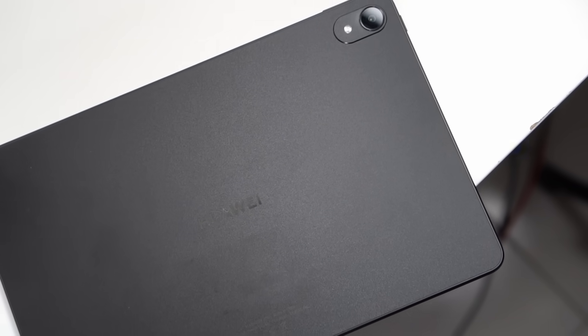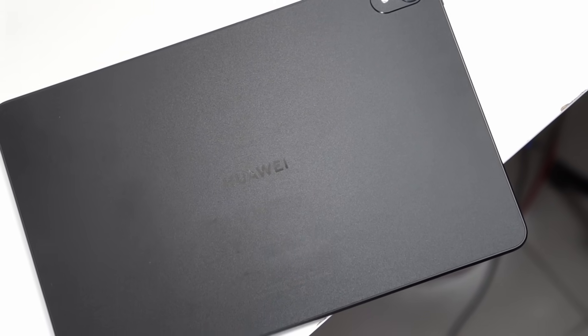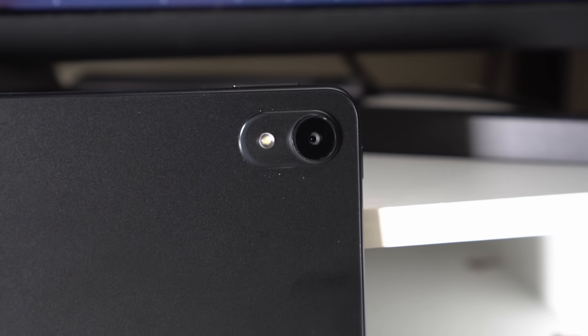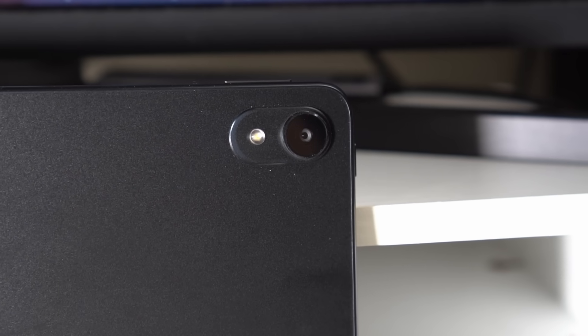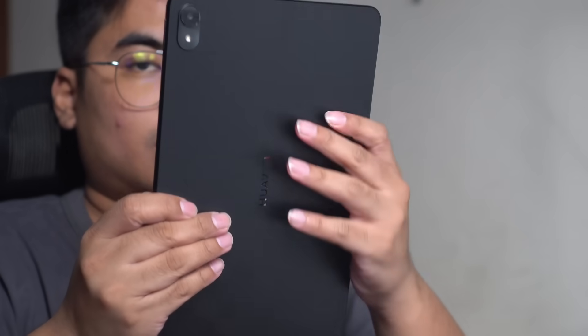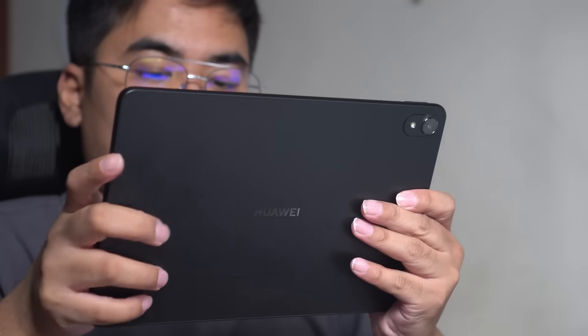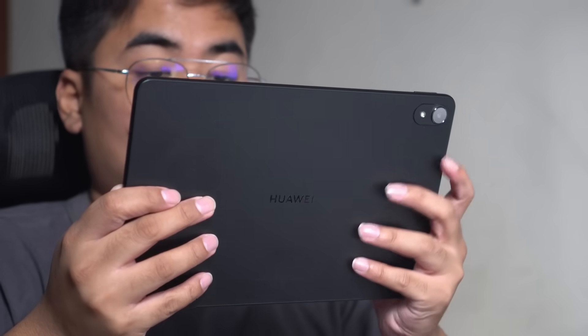If you want to use it in its naked form, you can see the Starlight Sand design, which looks really premium on the tablet. For the camera, there's the Cosmic Star Ring camera that looks really minimal and doesn't annoy me when placing it on a flat surface. One unique and underrated feature is the base stationary antenna — basically, whether you're holding the tablet in portrait or landscape mode, you won't have any signal disruption when browsing the web or watching a movie.